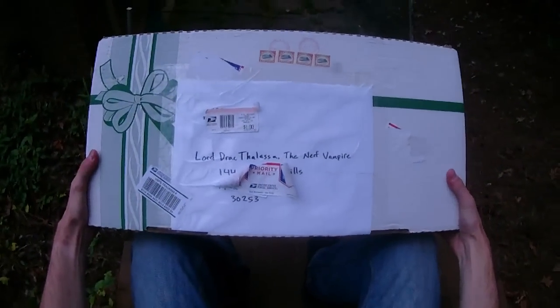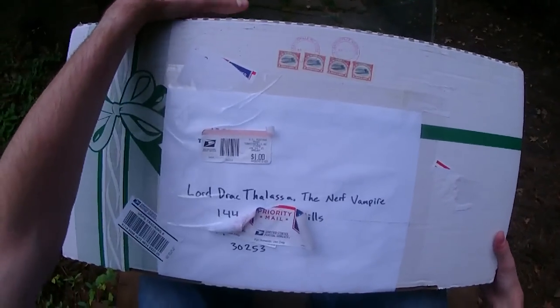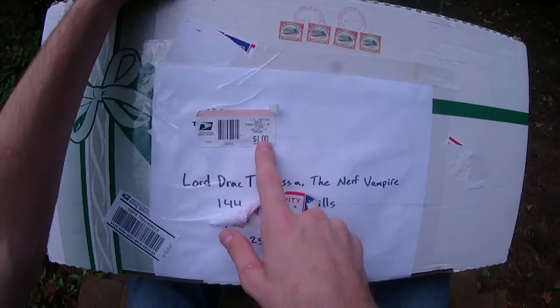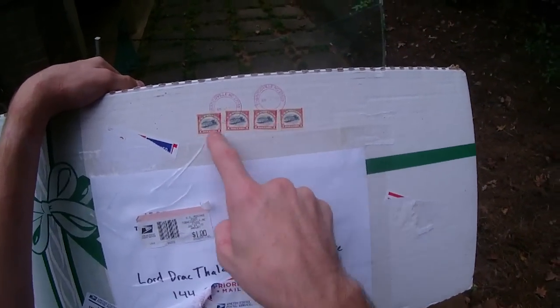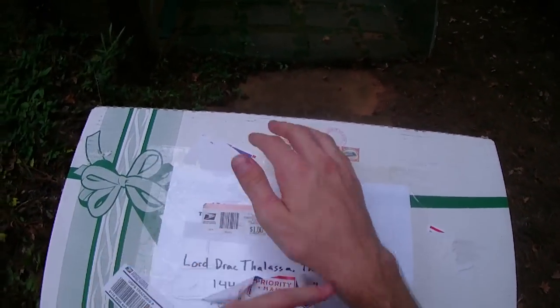Hey guys, it's Track, and this is a fun blaster from the living. This actually comes from a gentleman named Avery. I was initially confused about how he got it all the way from North Carolina to me for $1, but then I realized that Avery is just old-school cool, using actual stamps to get the job done. It actually took nine dollars, and I'm into stuff like that.